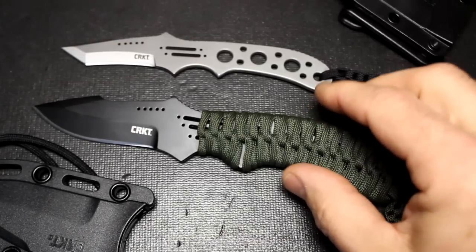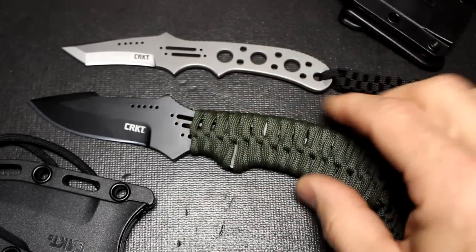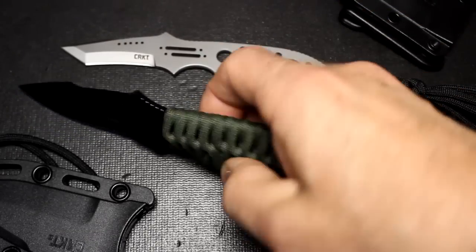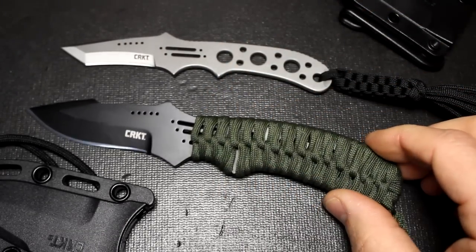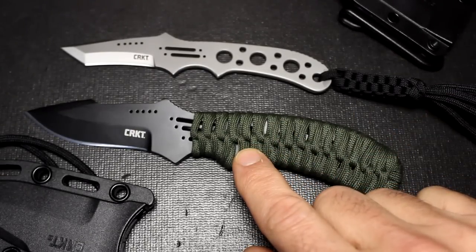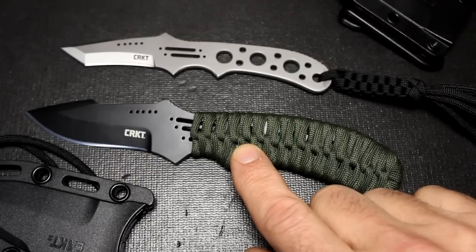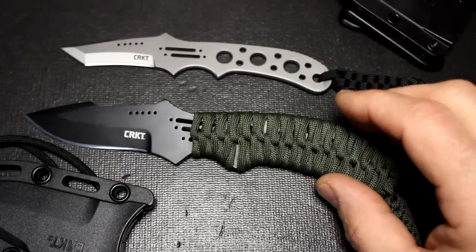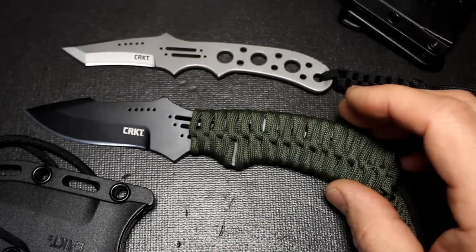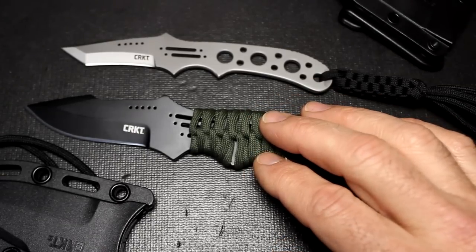The fixed blade design gives you a lot of advantages — very quick to deploy, very strong. It is full tang, obviously, because we can see it, and this really is going to give you a lot of strength. One cool thing about both of these knives is that they are fairly reasonable. A similar knife on the Crawford Design website was $170, and of course it's well worth it — it's been custom crafted. But under CRKT production, you get this for $49.99, which is a fantastic price.